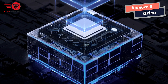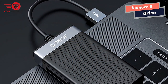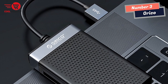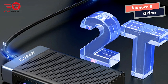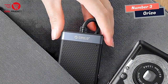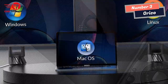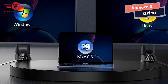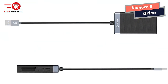Whether it's high-resolution photos, HD videos, or extensive files, the Orko Smart Card Reader has the capacity to handle it all. Portability is another key advantage — with its mini size and compact design, it easily fits into my briefcase or pocket. The inclusion of a 1.5cm short cable tail reduces stress on the USB port and doesn't hinder the use of adjacent ports, making it a truly portable and convenient device.